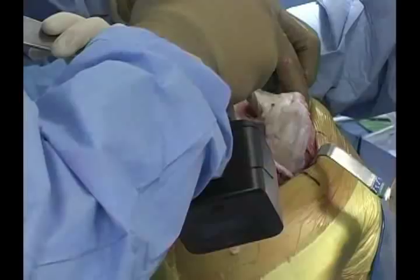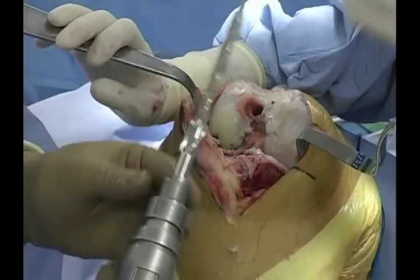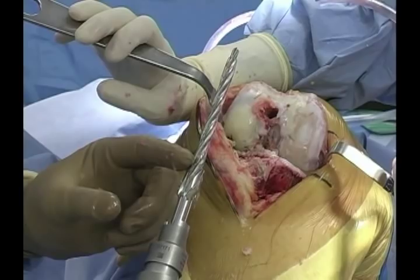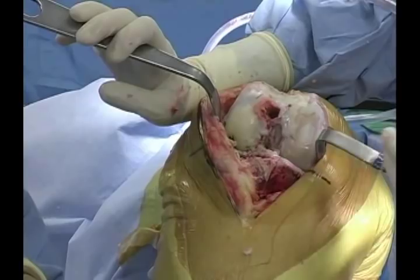The first step with the balance technique can be either a tibial resection or a distal femoral resection. One key point is that the drill has a depth stop and a larger diameter for the measured resection technique. Because of the IM rod that goes into the canal with the balance technique, you only want to drill to the smaller diameter — you don't want to go beyond to the larger section, otherwise the rod will toggle in the hole.